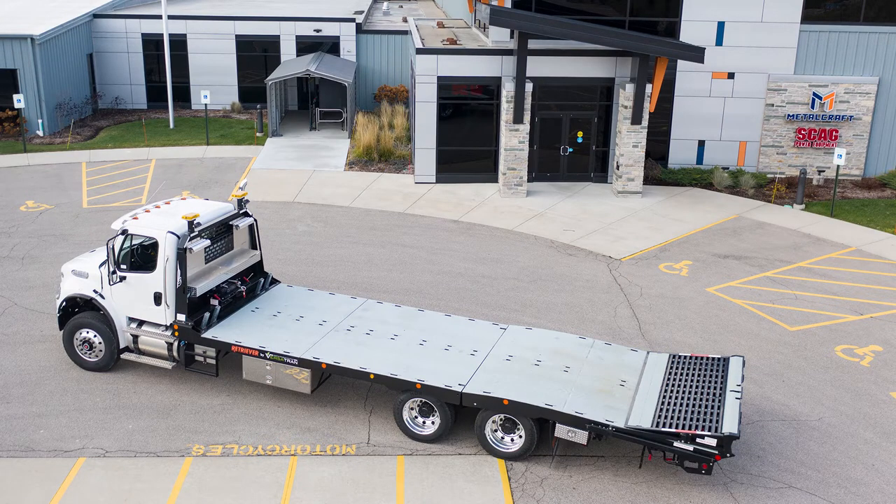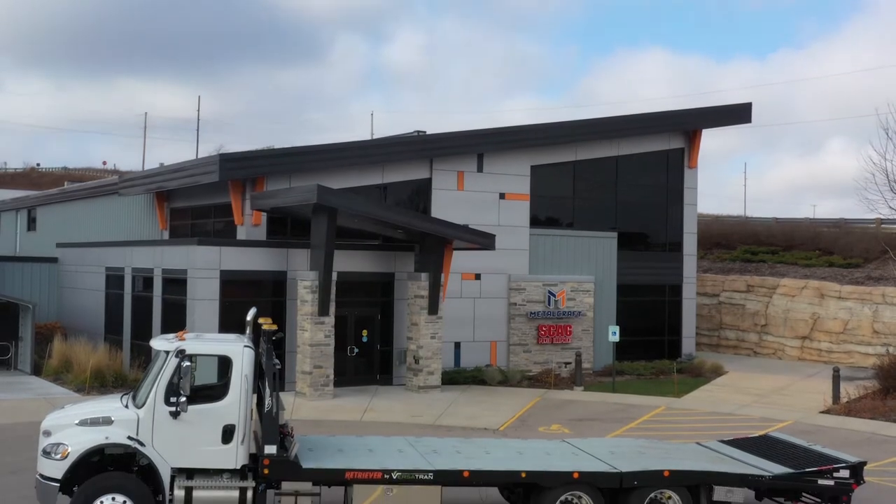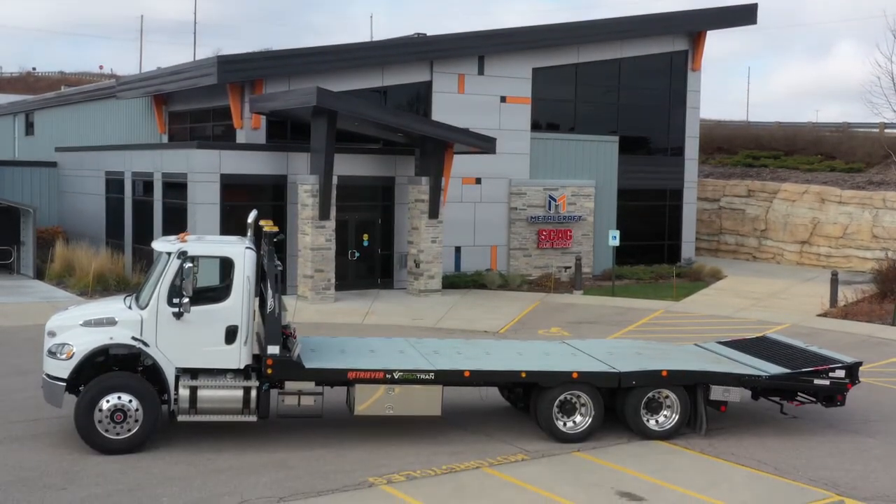This is our model 15T 28-foot Retriever. It's designed for tandem axle trucks and has a rated capacity of 30,000 pounds.